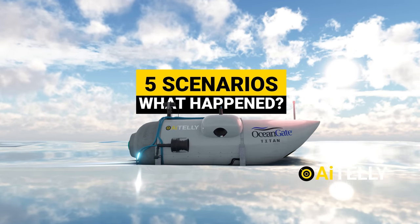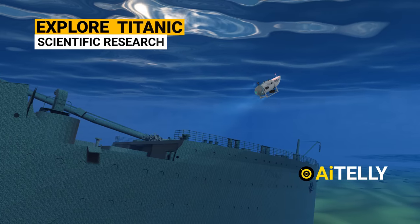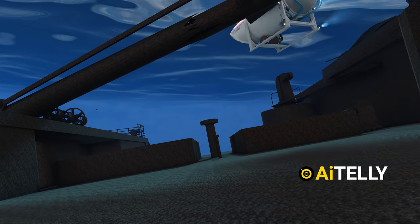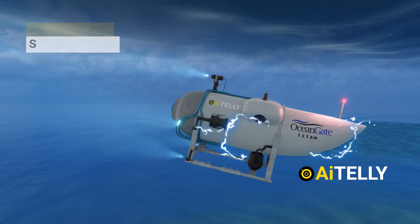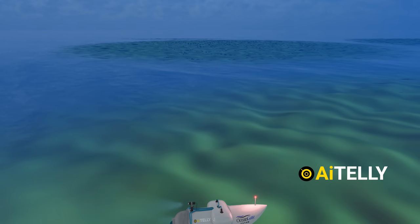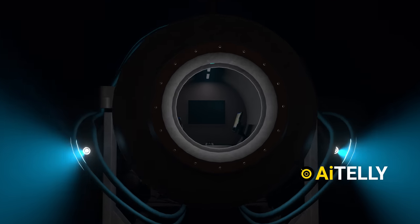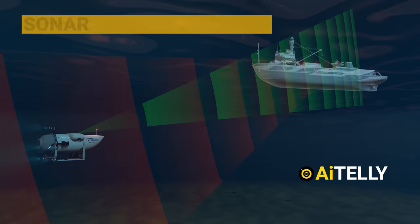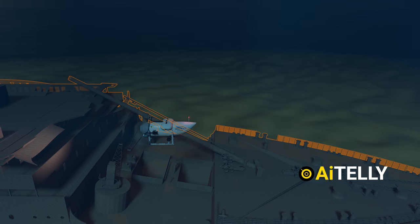Let's look at five scenarios through animations of what might have happened to the OceanGate Titan submersible. Version one: the submersible could have become tangled in the wreckage of the Titanic while tourists were hovering over it. Version two: the battery might have ceased, since it requires four electric propellers to operate. Version three: due to extreme pressure at ocean depth, the only glass window present in the vessel might have cracked. Version four: the submersible communicates with the mother ship via sonar, which could have been damaged mid-journey. Since it reportedly lacks a full navigation system, the vessel might not have been able to steer away from danger.